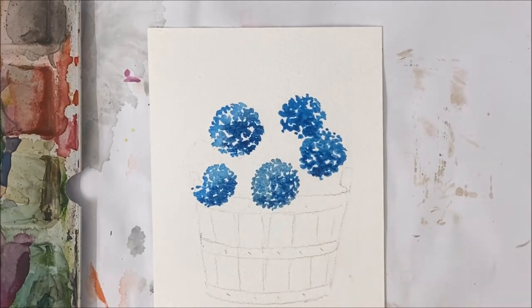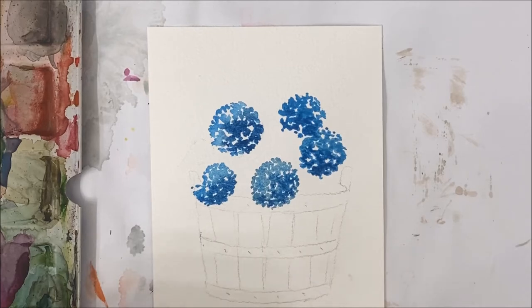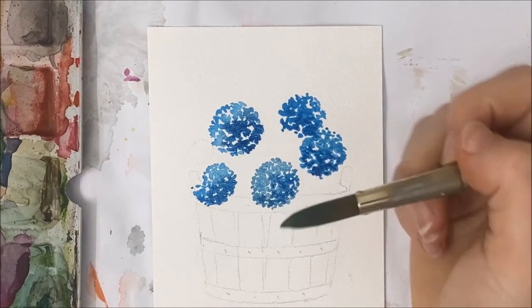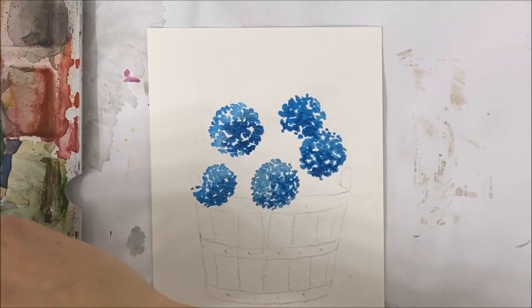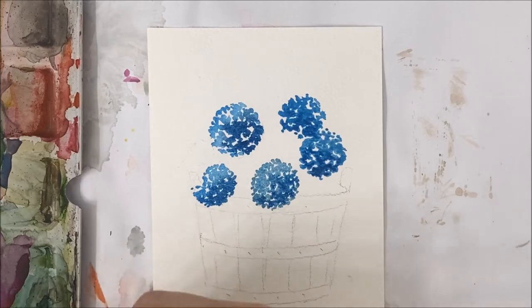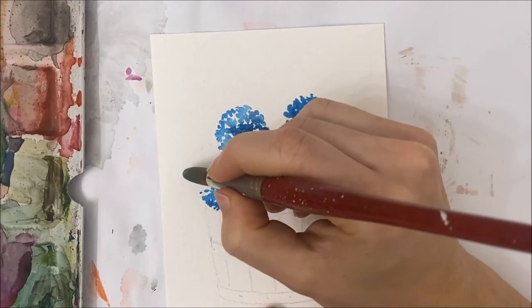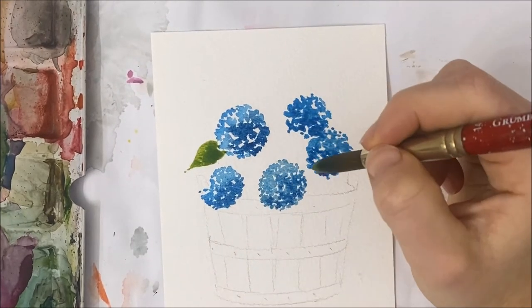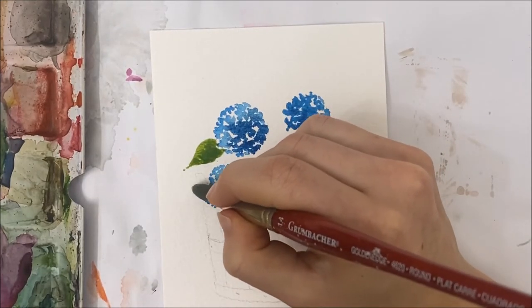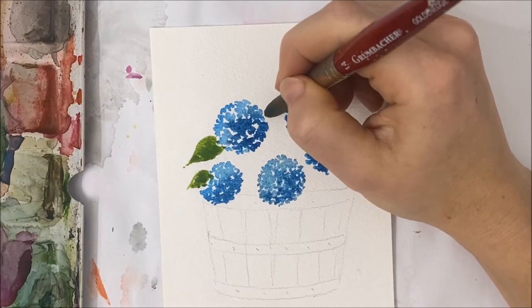While your hydrangeas are drying, switch over to painting the green leaves of your hydrangea bush. Pick up your desired color of green — I'm mixing a few together for a nice warm shade. I'm going to start with a lighter shade, almost a lime green, and then later go over some of them with a darker shade, just like we did with the hydrangeas. Paint your leaves however you'd like — you can have some of them sticking out every which way.